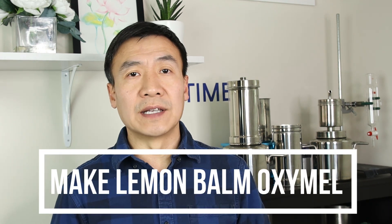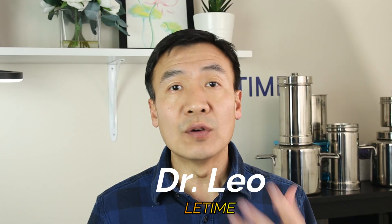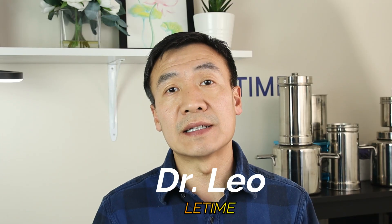Ox milk is an old technique that can be tracked back 2,000 years ago. They use vinegar, honey, and herbs to make the extract. If you like the sweet and sour taste, this is the one you must try.